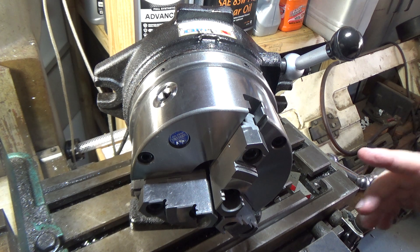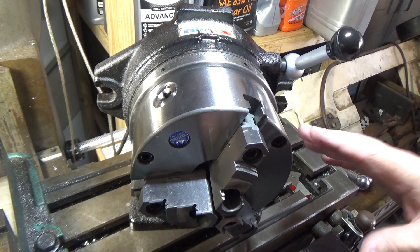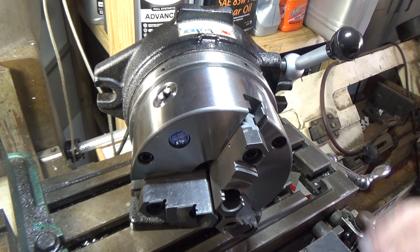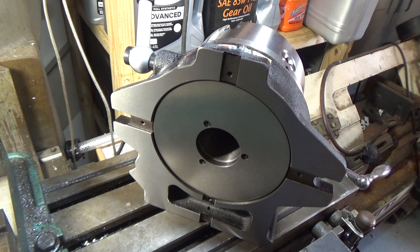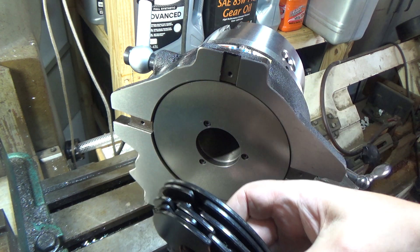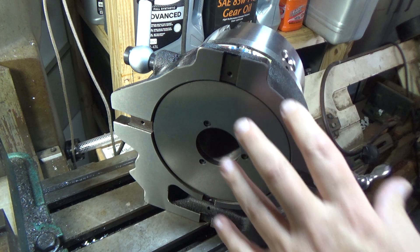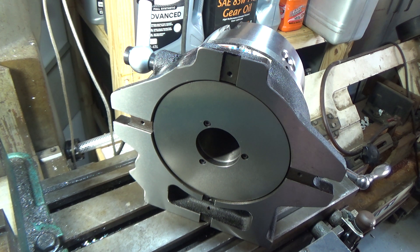This is a Vertex six-inch simple indexing spacer. I'm not exactly sure what sets a super spacer apart from a simple spacer, but nonetheless this is an indexing spacer. The way these work is you've got an indexing plate with different notches. This comes with seven different plates, each with a different number of notches. The one in here right now is a 24-notch plate, so it will rotate 15 degrees at a time through the full 360-degree circle.